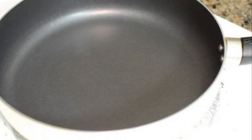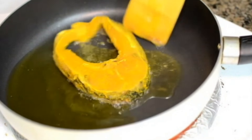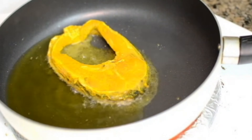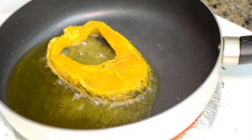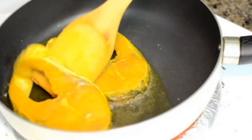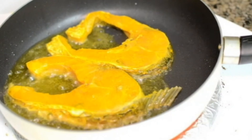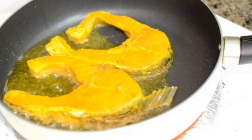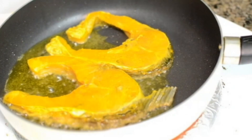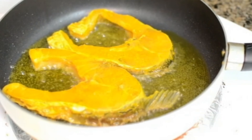My pan is hot. I'm adding a quarter cup of mustard oil to it and sliding in the fish pieces. Do ensure that you keep a safe distance from the pan because the fish pieces will splutter a lot — it's very dangerous and you may get really bad burns. Also, do not flip the fish pieces very often as they will start breaking.